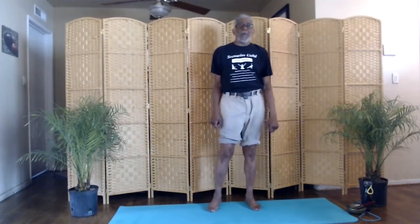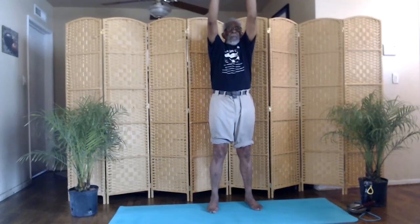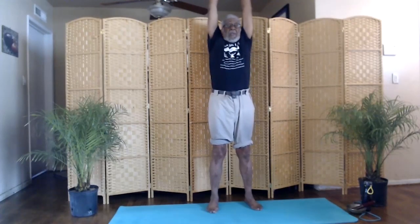Now we'll do small circles with our arms. Go to the side. Small circles. Stretch out. Reach tall. Stretch up. Now we'll go forward. Small circles. Stretch out. Reach tall. Reverse. Come back down the middle.